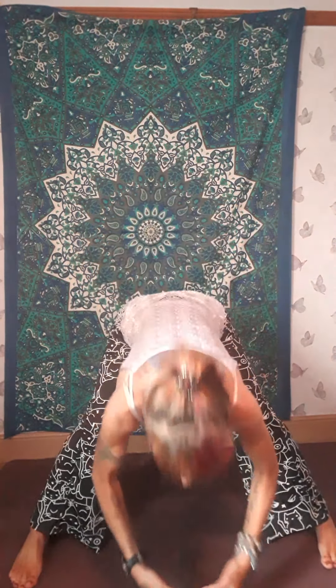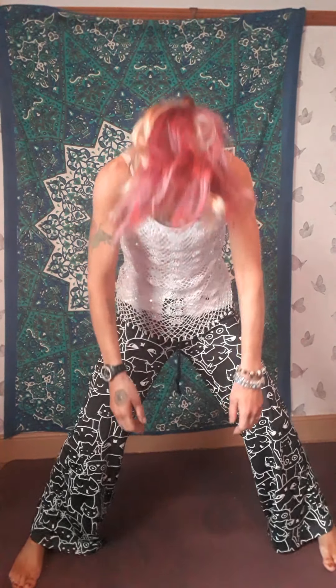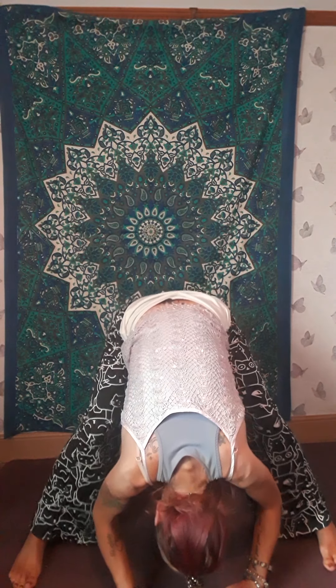Then turn the toes to face front. Now reach up, exhale, come into a squat, then tip forward and release down. Roll up through your spine, inhale all the way up. Keep inhaling as you reach up. Exhale, squat, tip forward, release. Inhale as you roll up — I'll show you from the side. Let's do a couple more of those. Squat down and just release your hands. Keep your head and arms heavy as you roll up, reaching up to the sky.